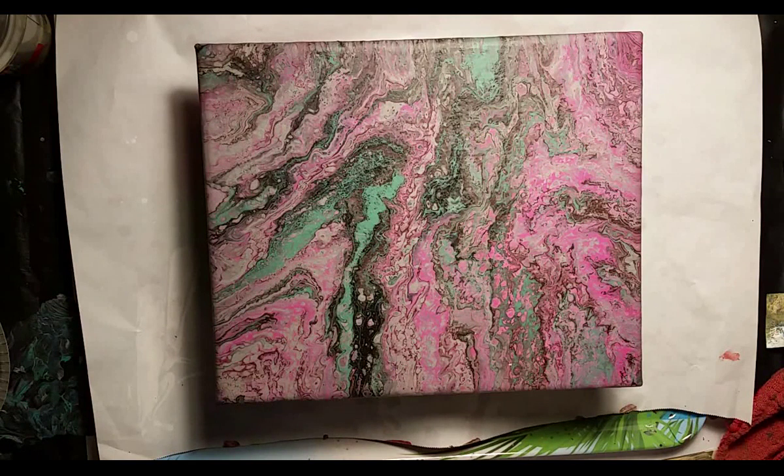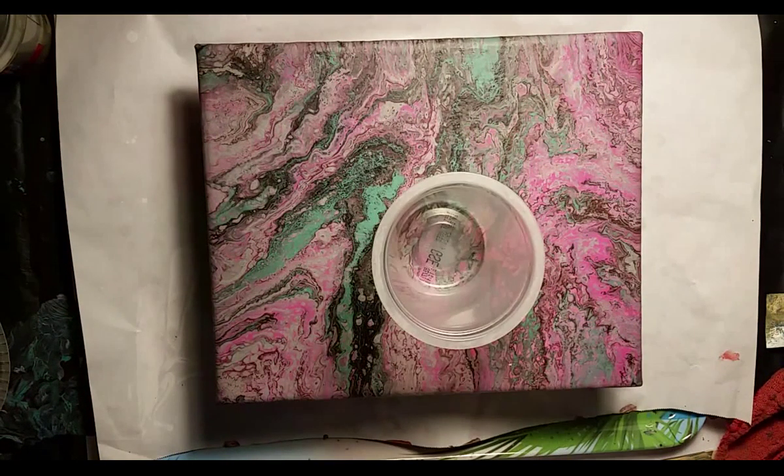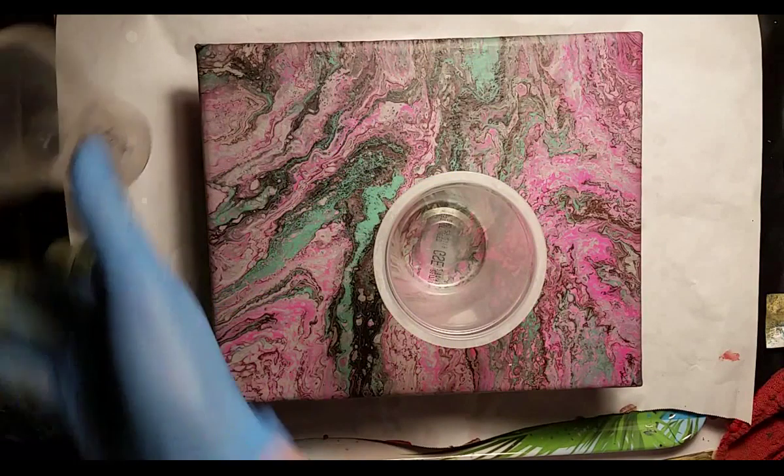I'm going to do one gigantic flip cup and I'm not doing the background because I end up wasting a lot of paint with the background. I've got paint left over from the other painting I did and it's kind of funky looking.